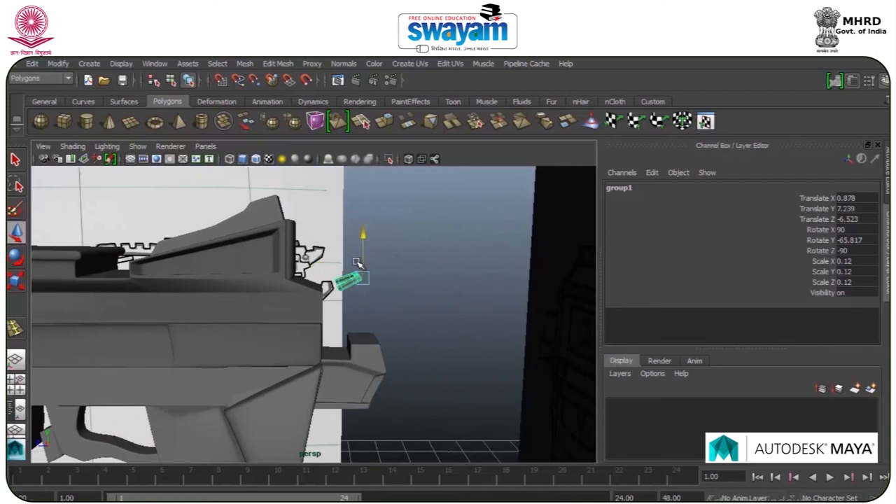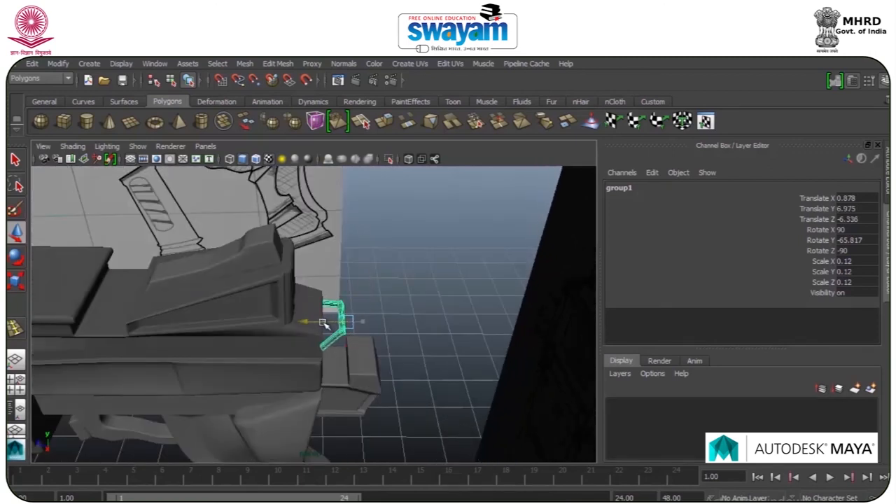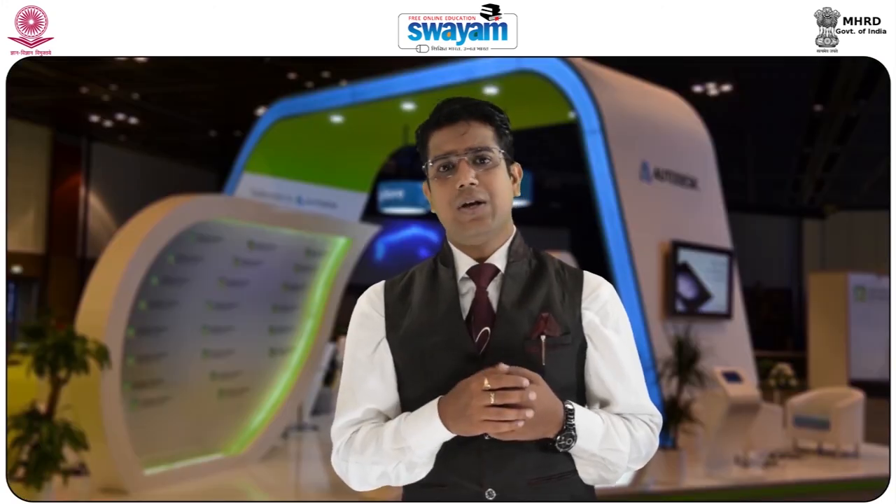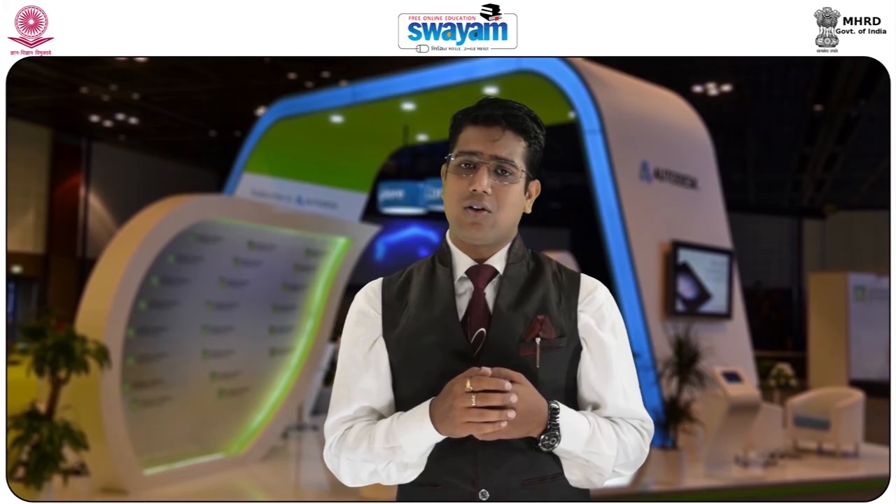In the next module, we will make bullets and the magazine part of the gun.